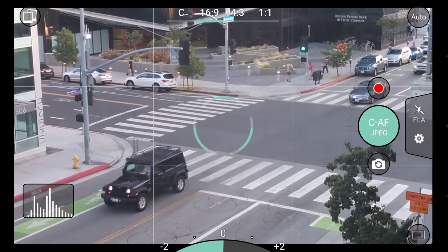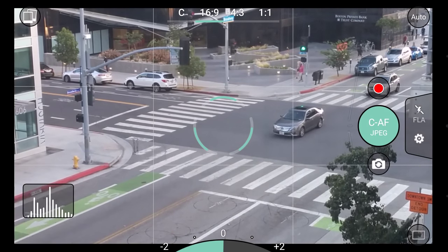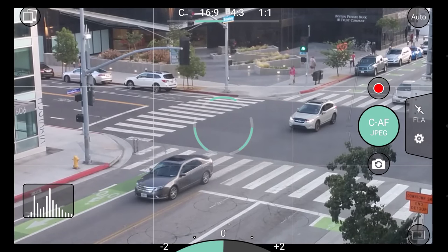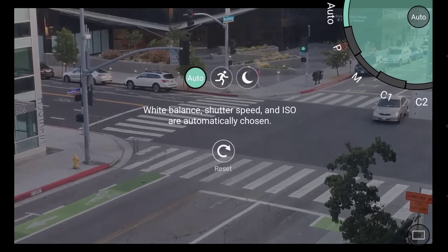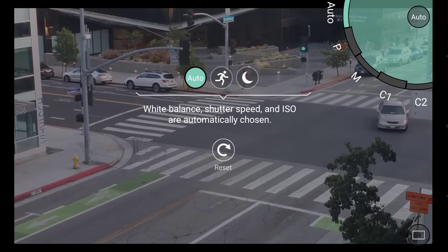The power in ProShot lies in this dual dial system. This is a unique mapping of traditional DSLR controls to a touch interface. On the top right is the camera mode dial, where you can quickly switch between camera modes, much like a normal DSLR.